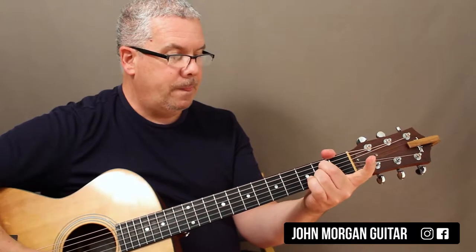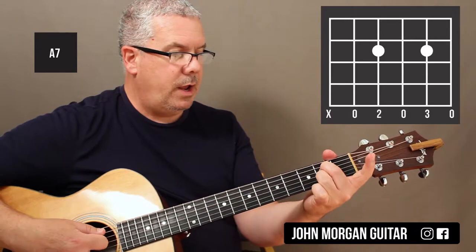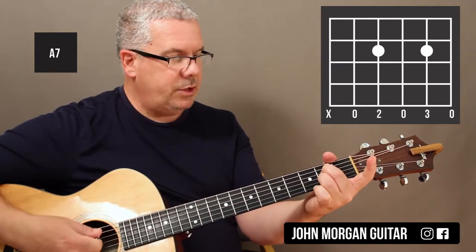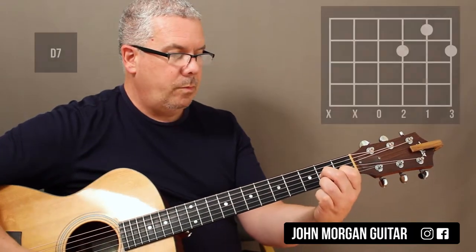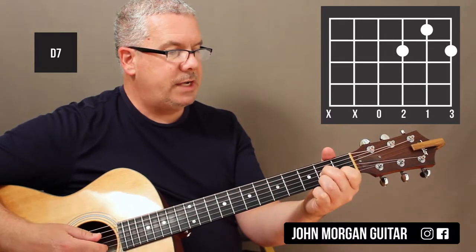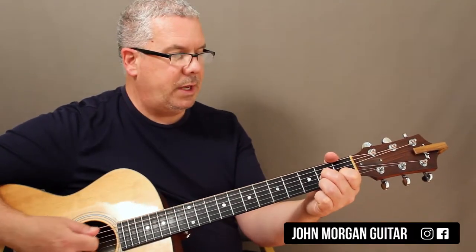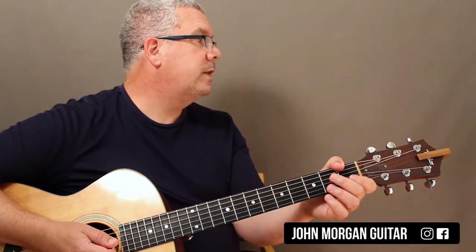Then you've got an A7: 4th string 2nd fret, 2nd string 2nd fret — sorry about that. I get rid of the 6th string on A chords. And then the D7: 4th string open, 3rd string 2nd fret, 2nd string 1st fret, 1st string 2nd fret. You can even strum the 5th string on that one, but I get rid of the 6th string with my thumb. That's the hard part — getting rid of the 6th string.